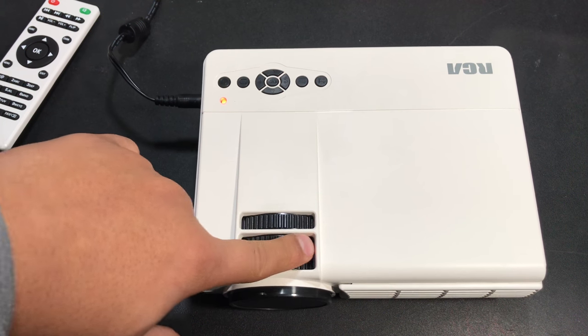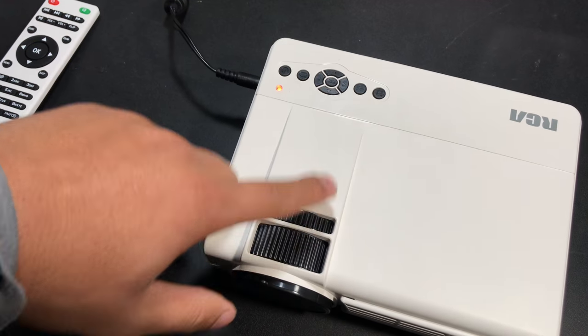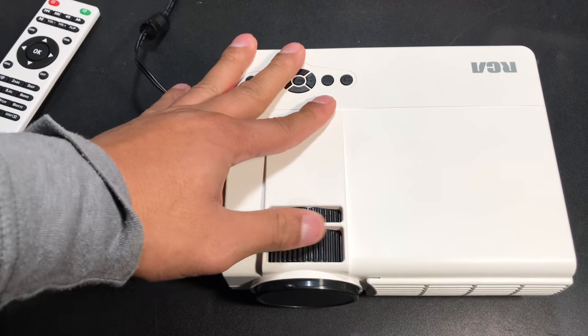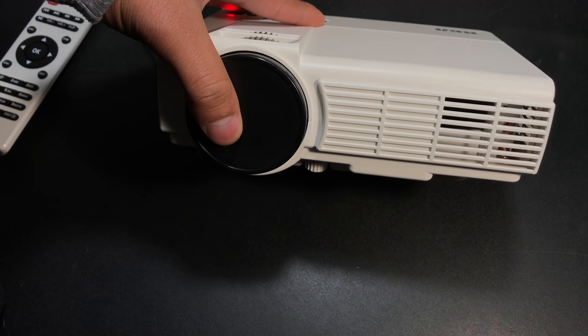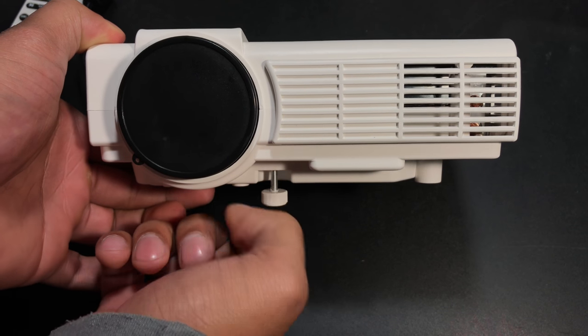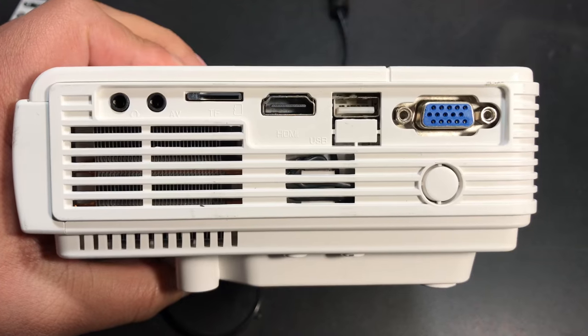During my use, the quality of the projection was pretty good as long as I was viewing it from at least 7 feet away. The closer I moved towards the projection, I was easily able to make out the pixels, but the video quality is still decent — better than I expected. In a dark room, the projection is easily viewable. For the best results, I recommend using it on a white wall.